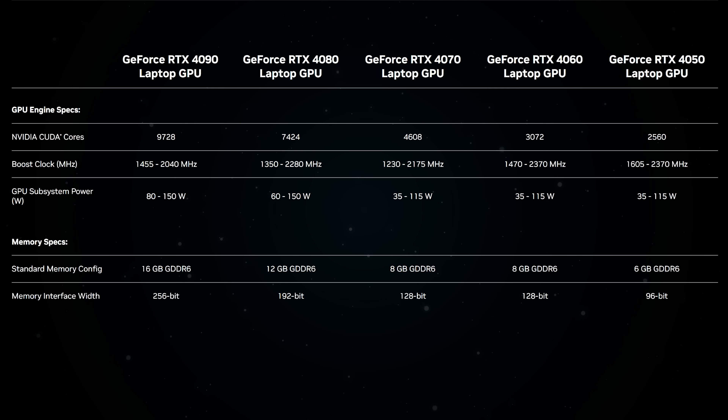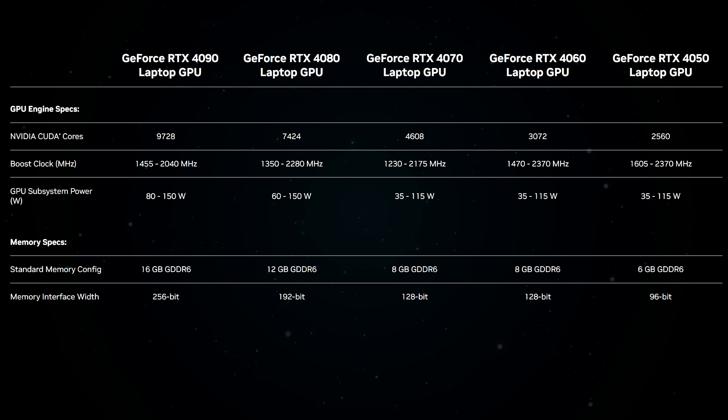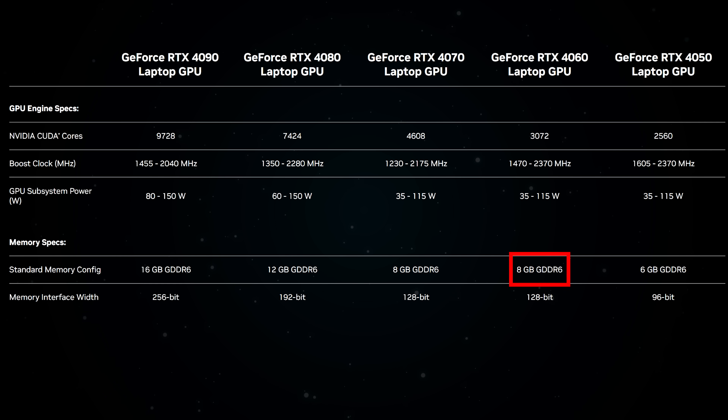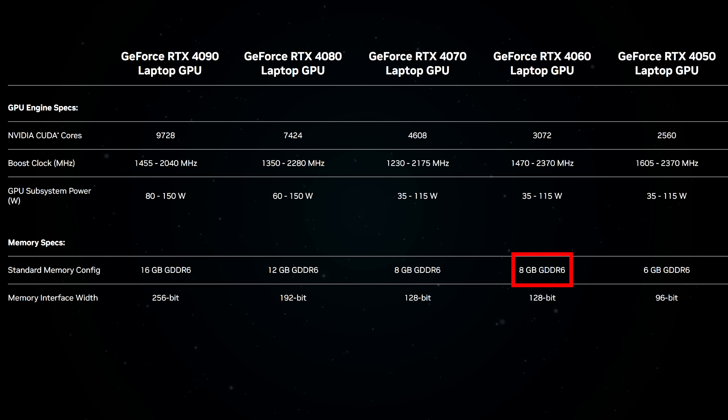This year Nvidia are giving us RTX 4090, 4080, 4070, 4060, and 4050 graphics for laptops. There are definitely some welcome changes here, like the lowest tier RTX 4050 now having 6 gigs of VRAM, while the RTX 4060 moves up to 8 gigs compared to the 6 gigs found in the previous RTX 3060, RTX 2060, and even GTX 1060 before that.